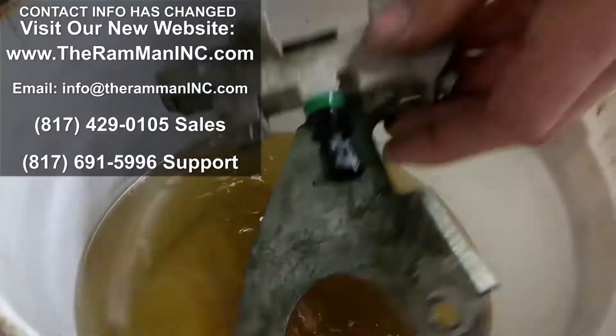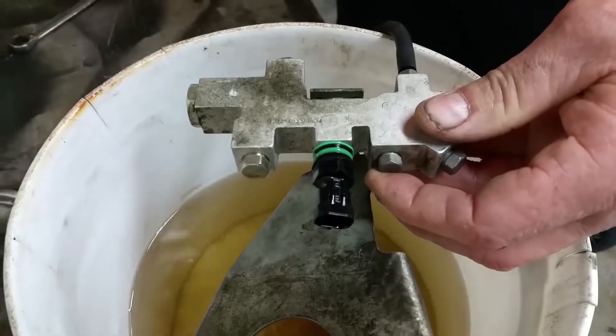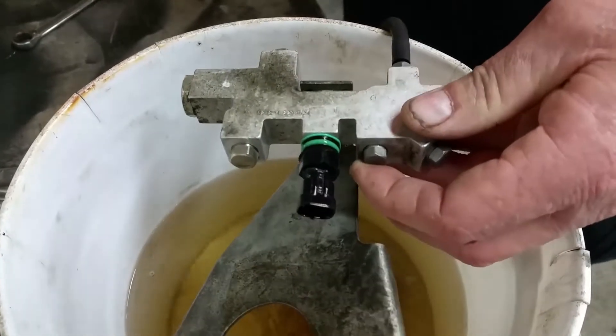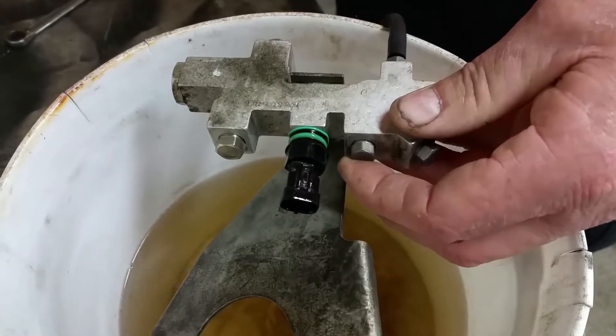They've tried everything — it's leaking out. They tried to put a bunch of O-rings on here, then took it off and dropped it off to me. I wanted to show you our little quickie tester. It's kind of like testing a tire after you've patched it, to see if it leaks.